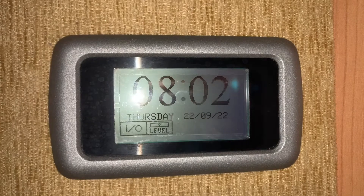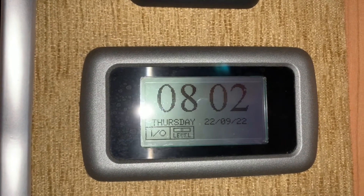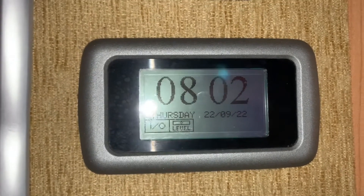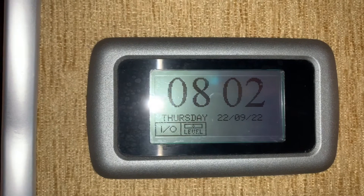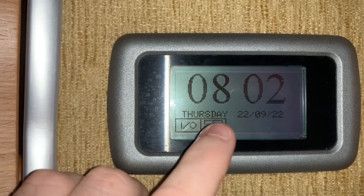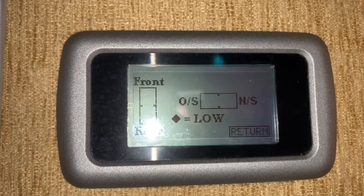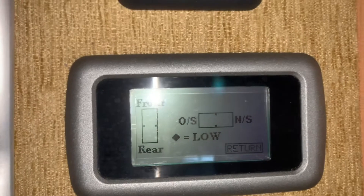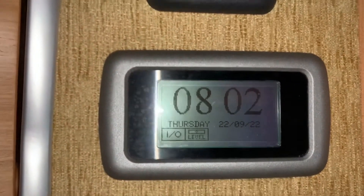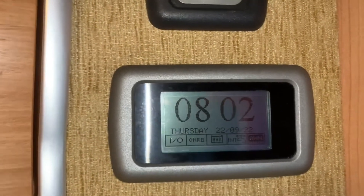First things first, the panel typically remains in some form of standby state. The power for the vehicle's leisure battery is off but the panel is still on — you can see a time displayed with a date and the day. We have two buttons: firstly a power button, which is the I/O, and then a level button. If I press that, it's going to allow us to level the vehicle up, helping us park or chalk it up level. Pressing the return tab takes us back, and pressing on/off powers the vehicle up.